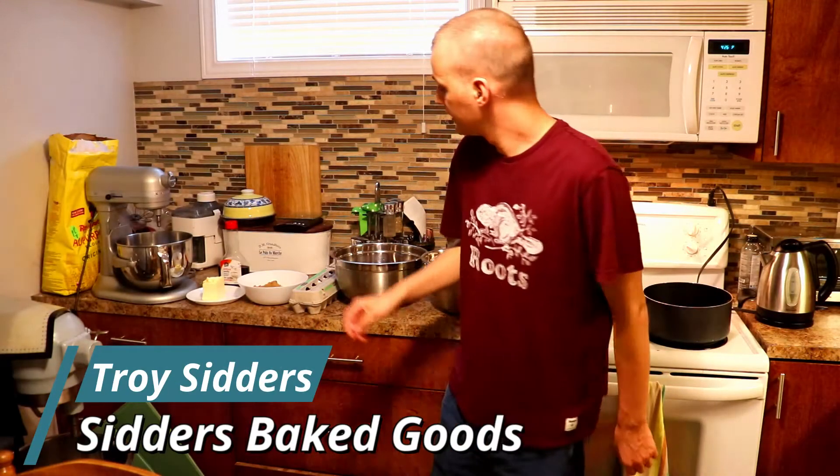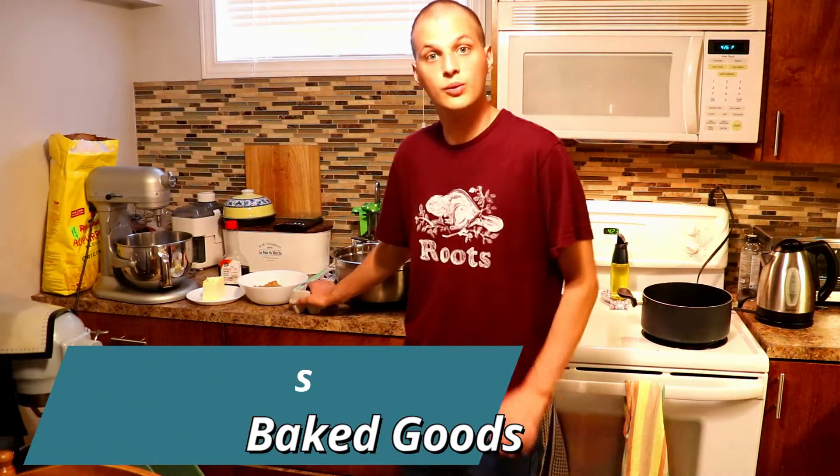Hello and welcome to Serious Bakers. Today we're going to make brownies with ganache. So let's get into it.